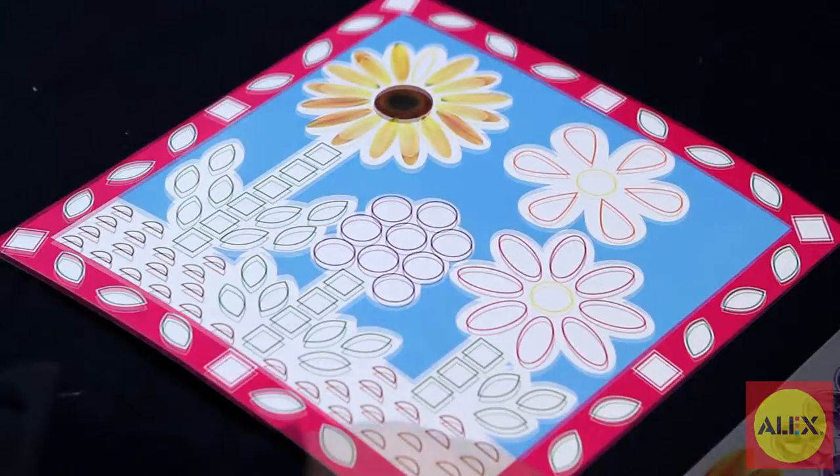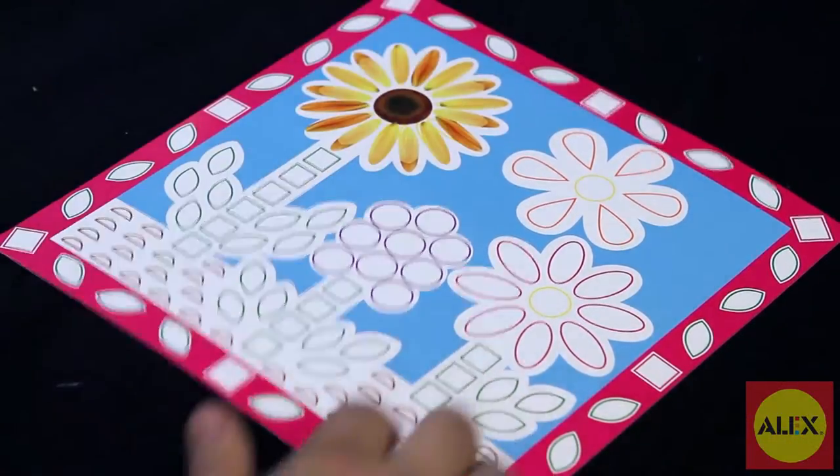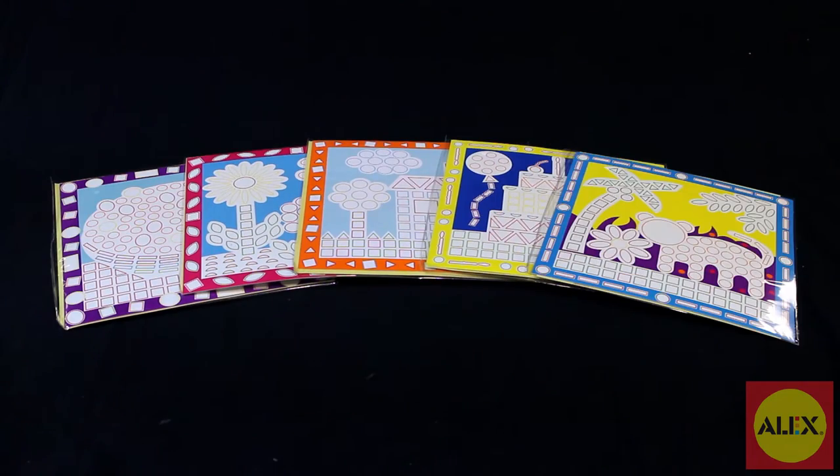Create a beautiful flower mosaic — just follow the colored shapes on each board and place the matching stickers. In no time you'll have a completed picture mosaic to hang on your wall. Inside the kit you'll get five different pictures to decorate.